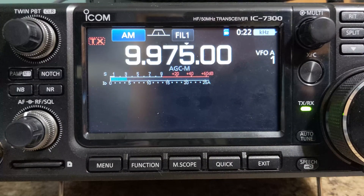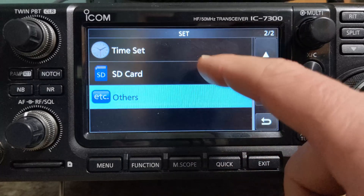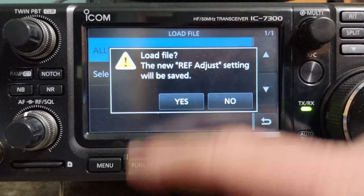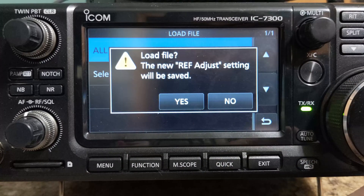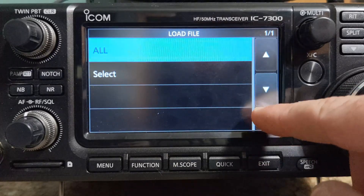Now if your settings are still there, then you're done. In the event that your settings are not carried over after the update, what we can do is restore from that file that is still on the SD card — and we've also backed it up to our computer. To do that, go to menu, Set, SD card, Load Setting, select the file. We want All, and it's going to say the new ref adjust setting will be saved. Hit Yes and it's going to restore those settings. I don't need to do that on this one — my settings were there — so I'm going to hit No and go back.